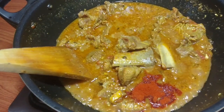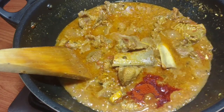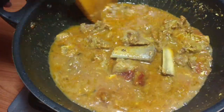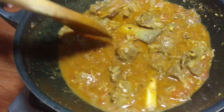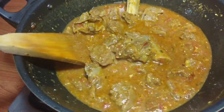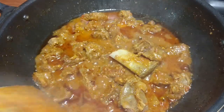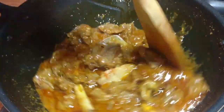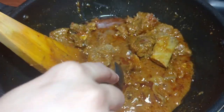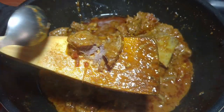Before that, I will add 1-3 spoons of Kashmiri Lal Mirch — Kashmiri Lal Mirch is optional, you can add it or not. But the color it gives is very beautiful. After 5-6 minutes, you can see how delicious the color is looking.